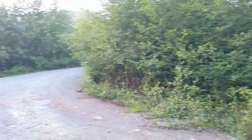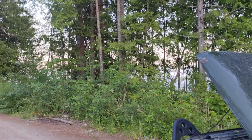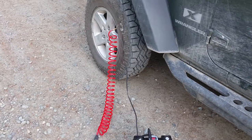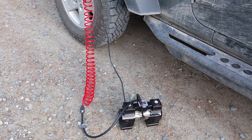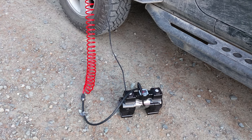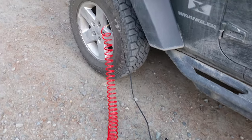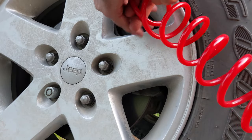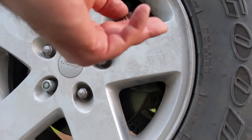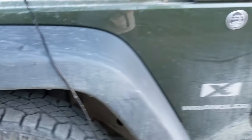You can take the opportunity to look around — see what you're missing, see where you came from, take a peek at the ocean. And I think it's going to be done pretty quickly here. That's it — I'm aired up. Simple as that. One tire done, three more to go.